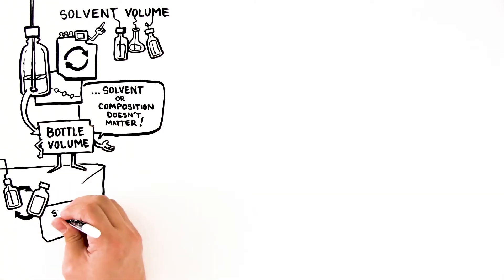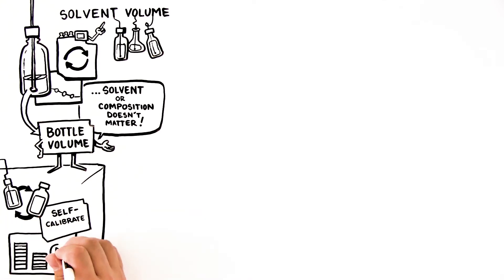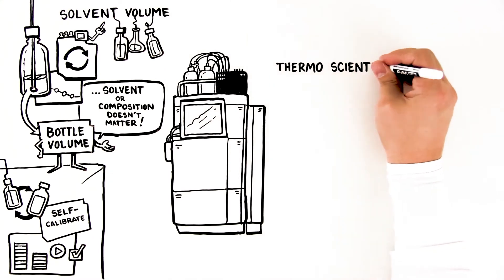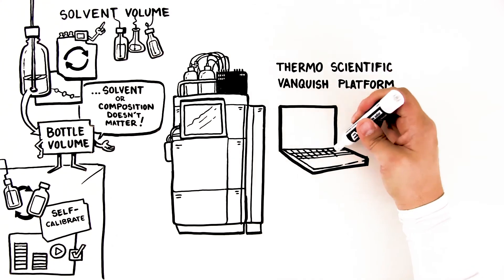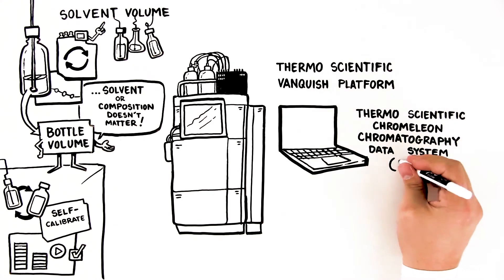Simply change the mobile phase, and the module will self-calibrate based on the solvent type and composition, and begin measuring immediately. This technology found in the VSM can be used in combination with the Thermo Scientific Vanquish platform. For the largest feature set, we also recommend using the device in combination with Thermo Scientific Chromelion Chromatography Data System, CDS.